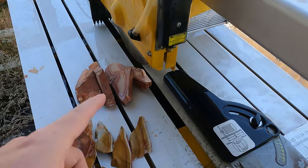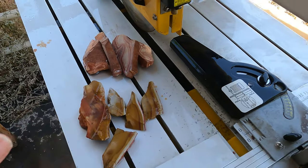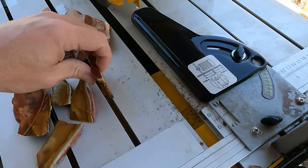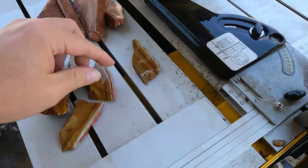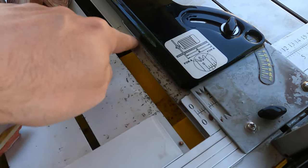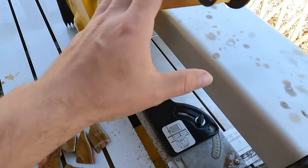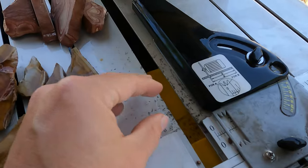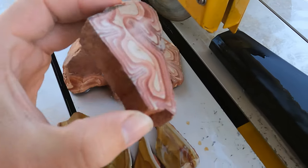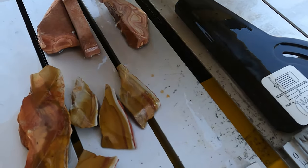After cutting several of these and washing the surface off so we can see things better, I ran into some issues. If I try to cut them too thin they'll shatter because of this large gap and the shelf here — I have to grab this and pull it back with one hand, so I can only hold one side of the rock. That means I have to cut them thicker. If I cut them thicker like this, they turn out just fine.